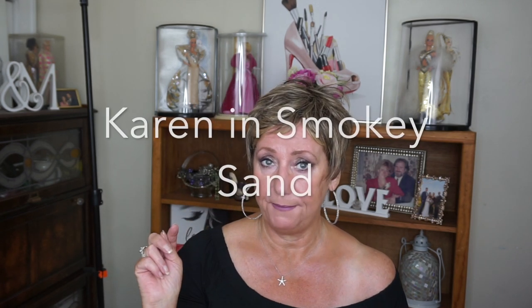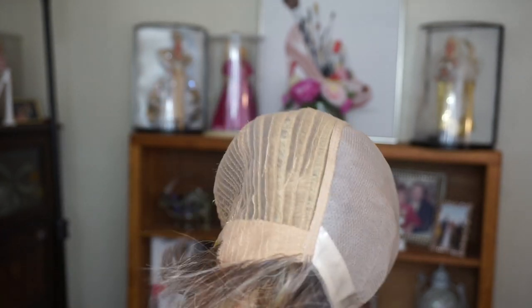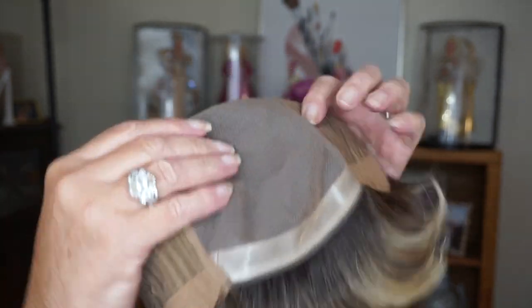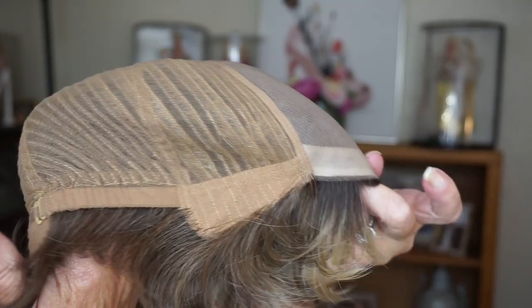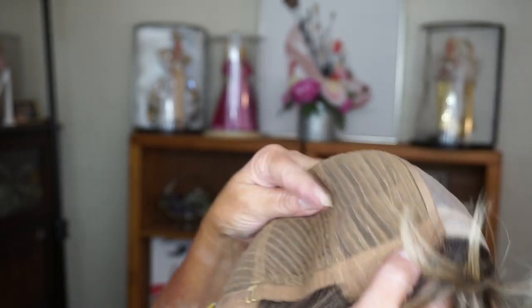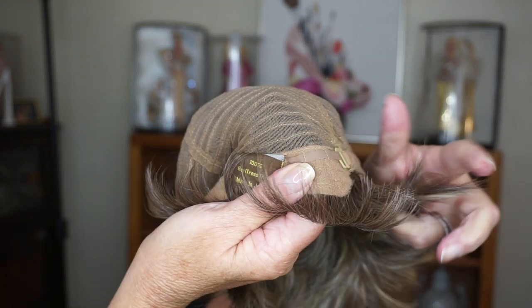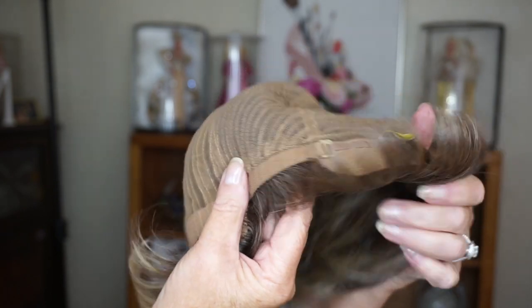This is Uniwigs Karen in the color Smokey Sand. I'm going to superimpose and show you the inside of the cap. As you can see, it really has a lovely monofilament base — it is a hand-tied monofilament base with a really nice, natural scalp appearance. You can actually part it on any side you want. The ear tabs are nice but not huge; they fit pretty flush to my head. Going around the back, it has a brass strap adjuster and I had it on the largest adjustment. There's a little bit of an extended nape — really nice look.